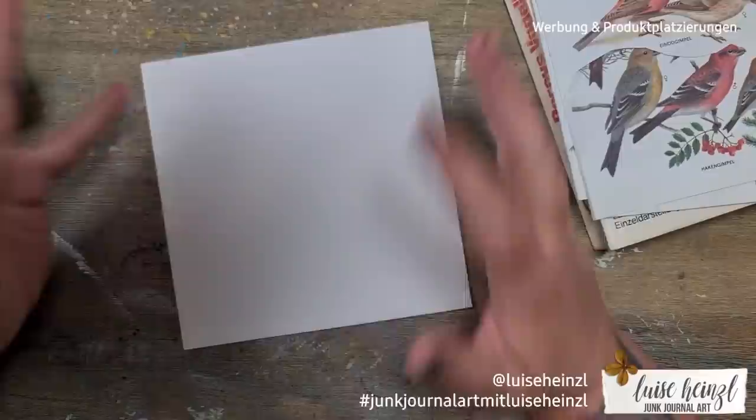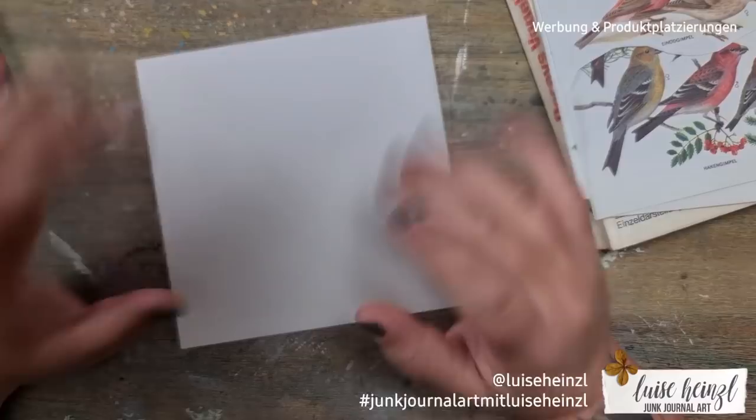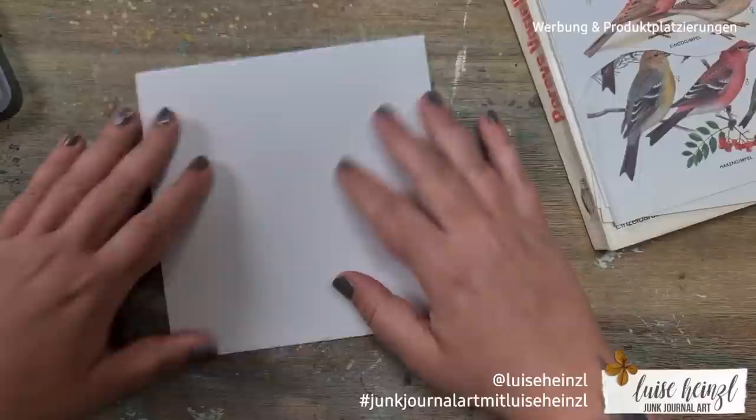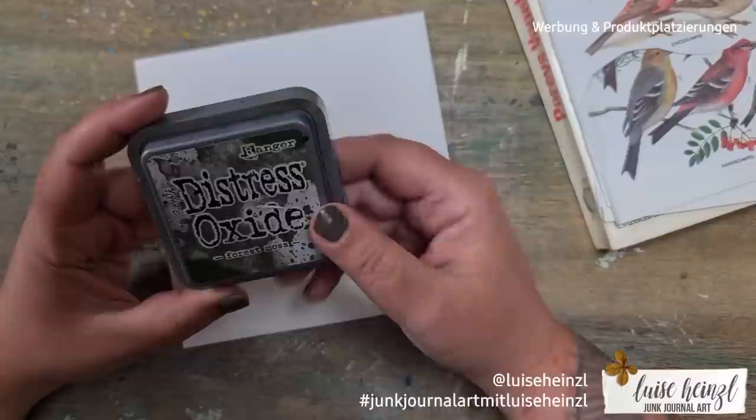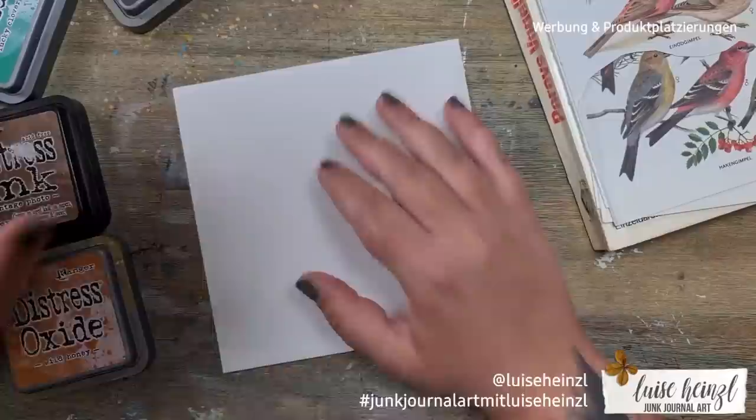Today I would like to show you how you can turn this ordinary white envelope into, I would say, a piece of art. I have to apologize for this voiceover version of the video — I accidentally lost my English video material, so I'm sorry. Today I would like to focus on the distress oxide inks by Tim Holtz, or by Ranger.